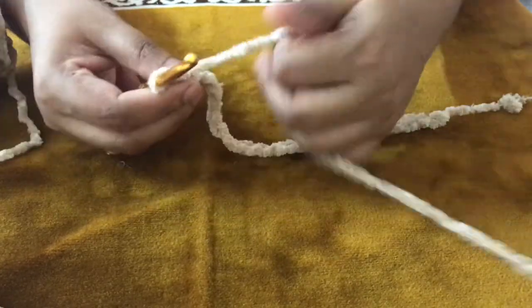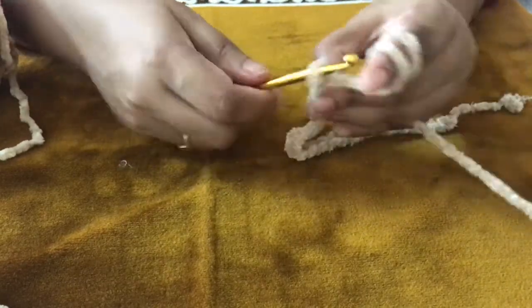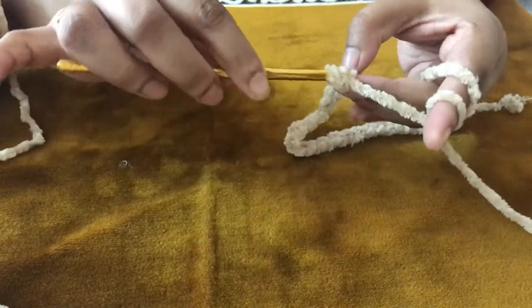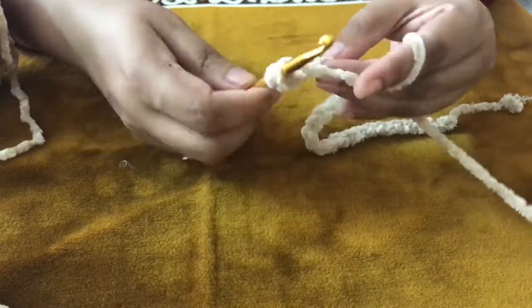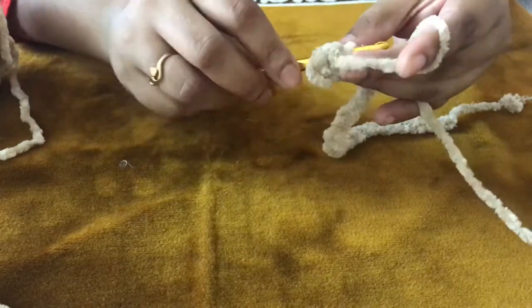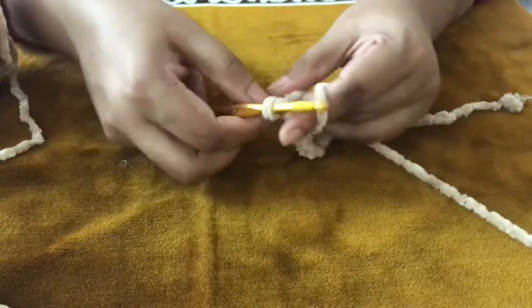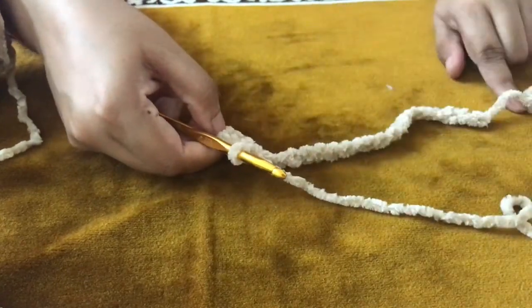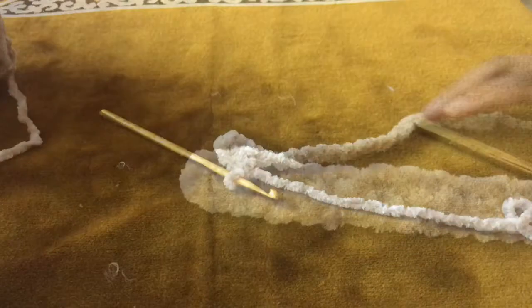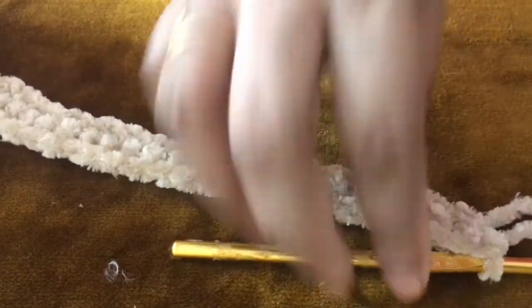We have 25 chains. We will use half double crochet. I will put the details in the description. The velvet yarn is very soft — you can also use another type of chunky yarn.